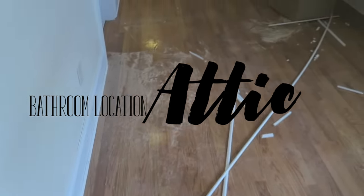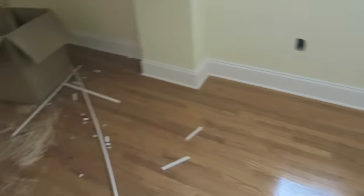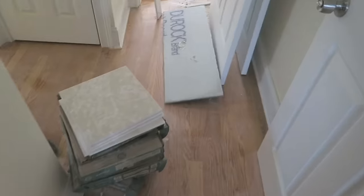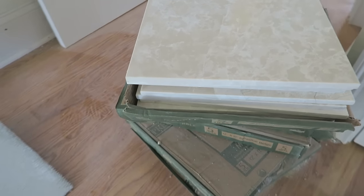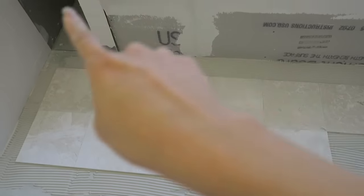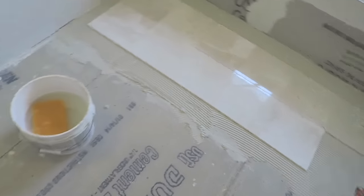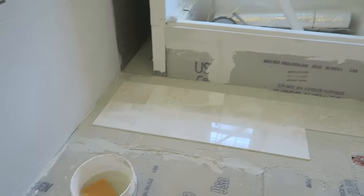Now we're going to go upstairs and work on the bathroom in the attic location. In the last project, Chris already finished adding the shoe molding all around the whole area as well as inside the closet. We're going to work on this massive bathroom next. I picked the marble and the pattern, but Chris designed exactly where it goes. This is where the toilet is going to go and this is where the vanity is going to go — he based the tiling design on where those things are.